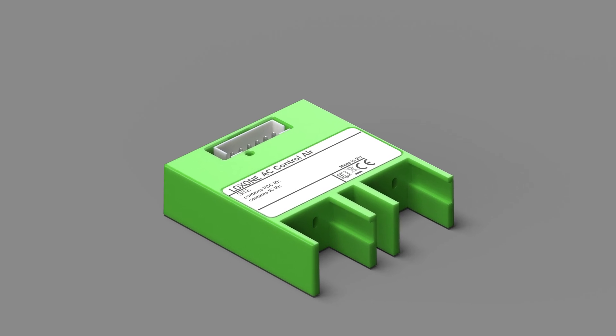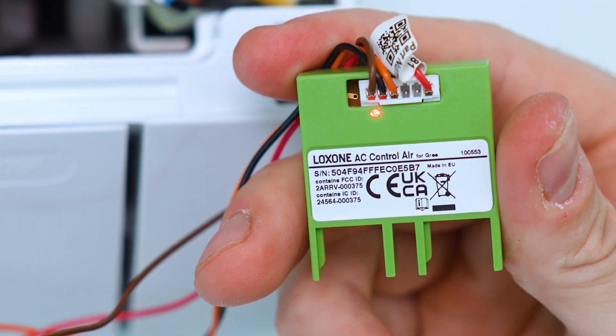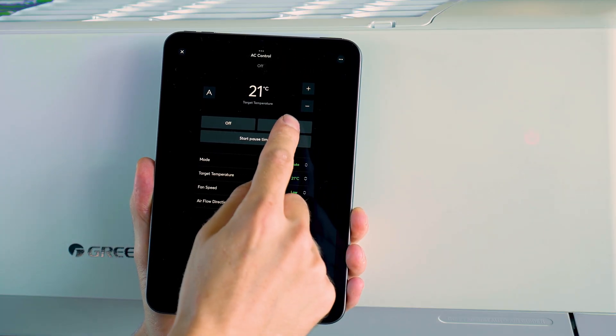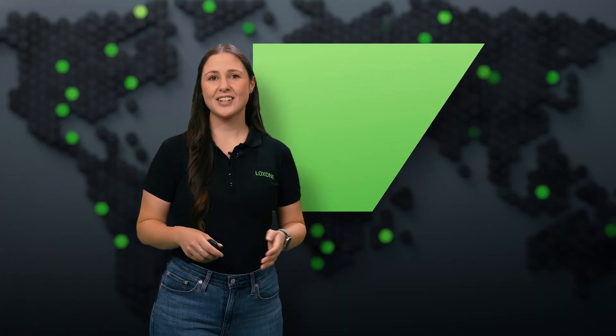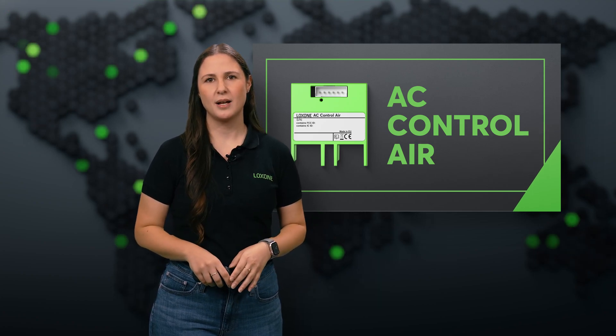The AC Control Air makes all of this unnecessary. Within minutes, your AC system is smartly integrated into your home and building automation. As you can see, the installation of the AC Control Air is lightning fast — less than three minutes.